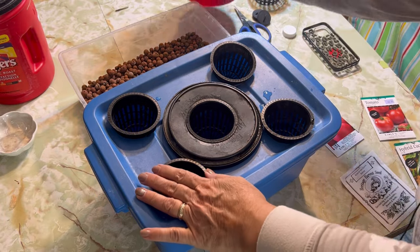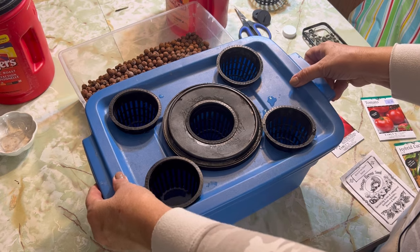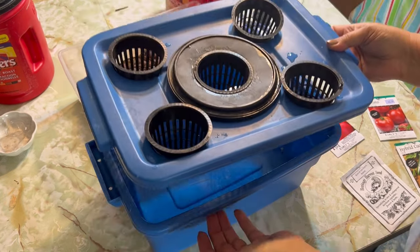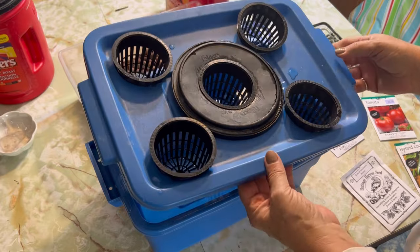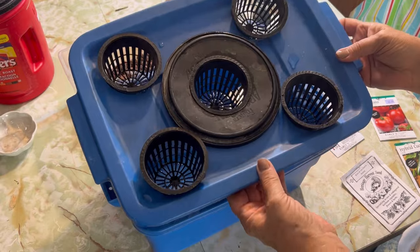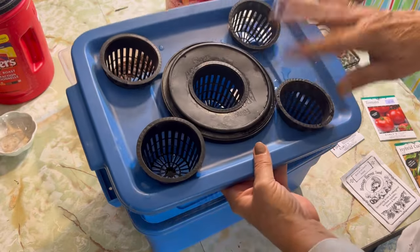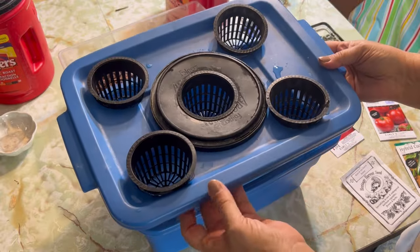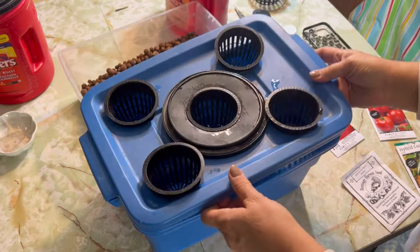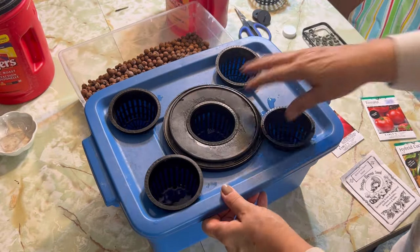To start off with, all I've done here is filled my Rubbermaid tub with just plain water. This is water that I've had sitting in a jug for several days. Because I'm using tap water that's treated, I usually fill up a couple of jugs and let the water sit so that all that treatment in the water kind of settles and dissipates. I filled it up far enough so that the water level is touching the bottom of these net cups.